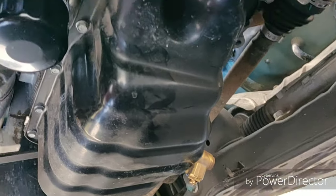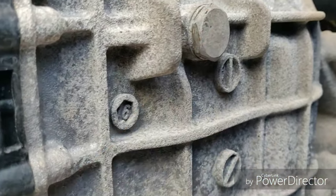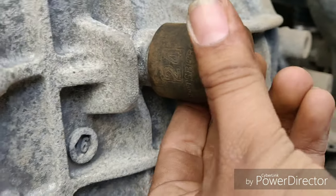After you pry that liner off, this is going to be your drain bolt. The socket that fits it is 24 millimeter.